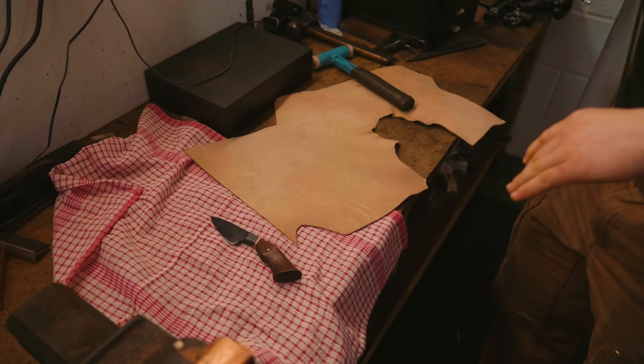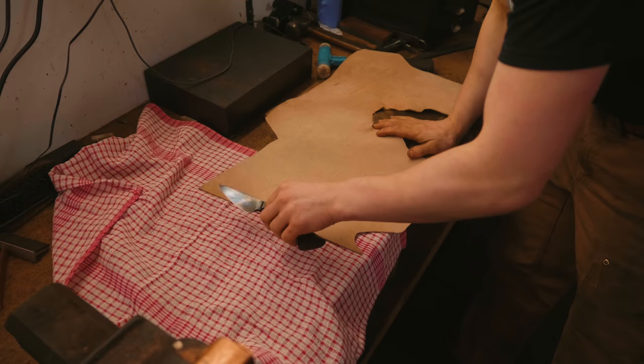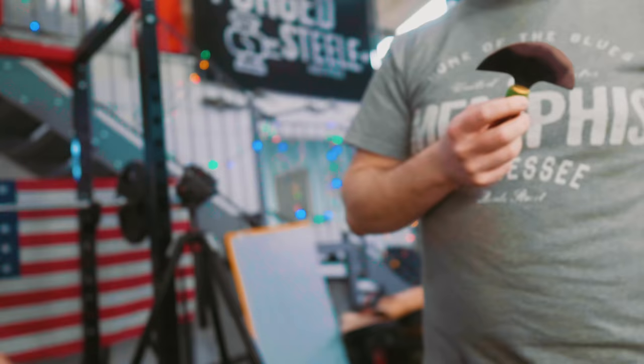We killed a cow. So we've got some scraps of leather. I'm gonna plan out how this is gonna work. The trouble is I don't really have any leather working tools. Who are you? I'm James, I make stuff from leather.